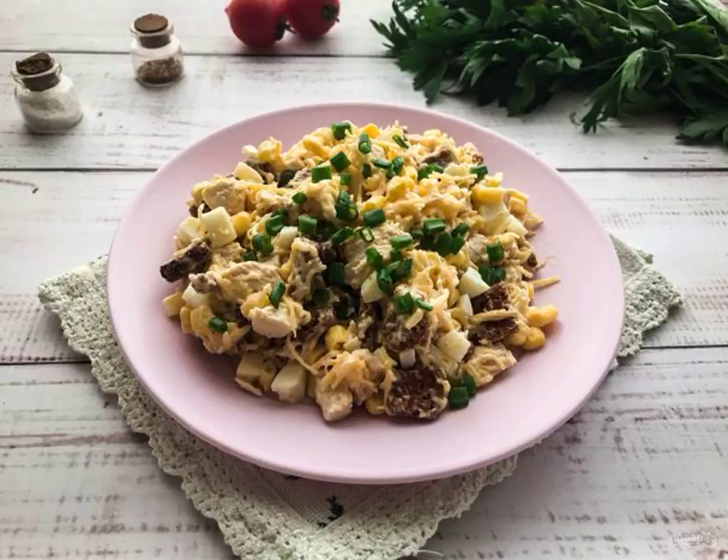Salad with croutons and corn will help out any hostess if guests suddenly descended or you need to quickly feed the family, because it is prepared in a few minutes.